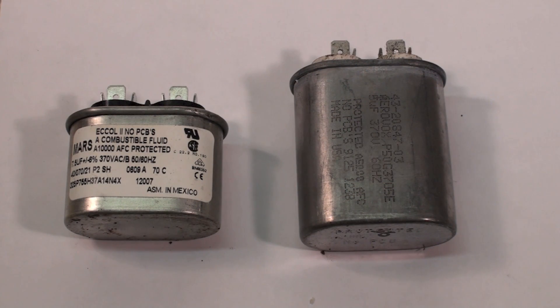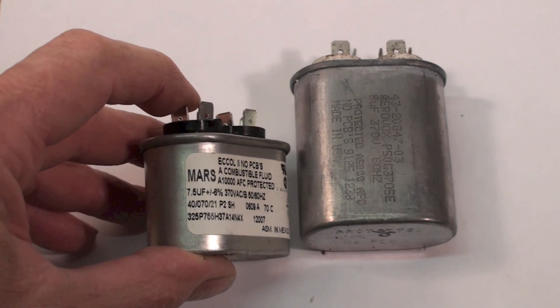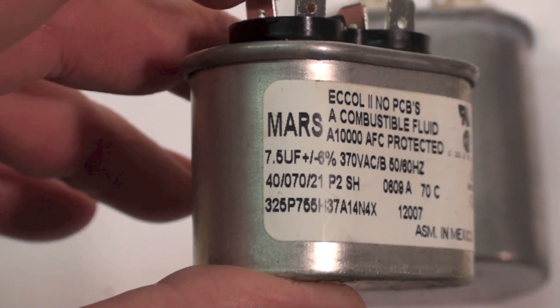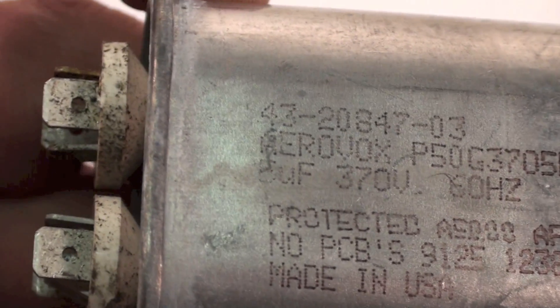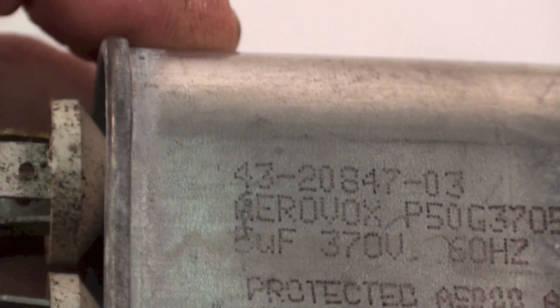I've been asked a couple of questions about putting capacitors in series and parallel, and what difference it makes. Here's two caps right here. This one you can see is seven and a half microfarads. This one's a little harder to see, but if you look close there, right under the arrow box, it says five microfarad.